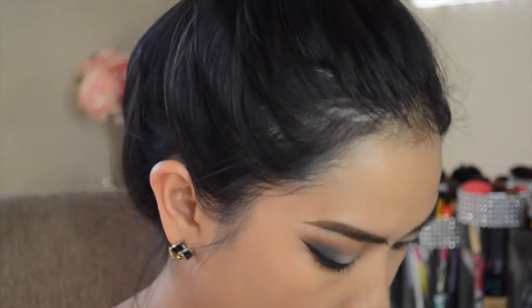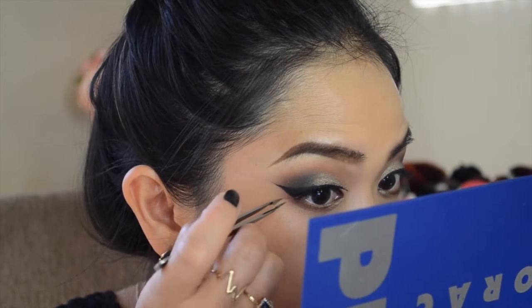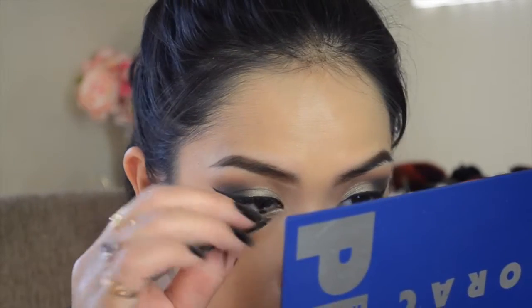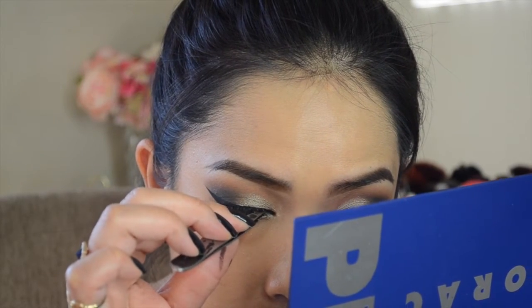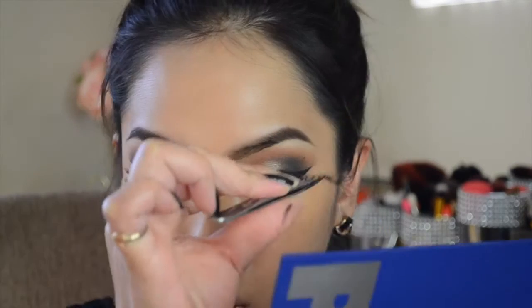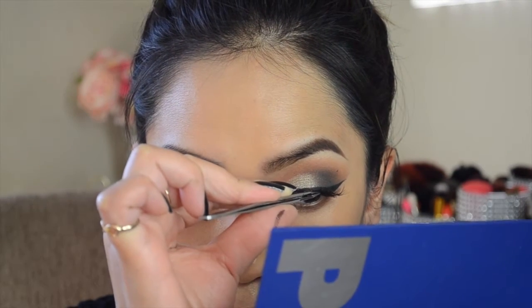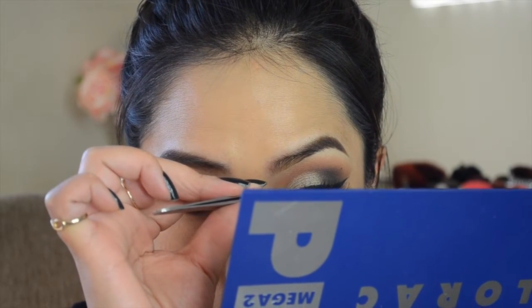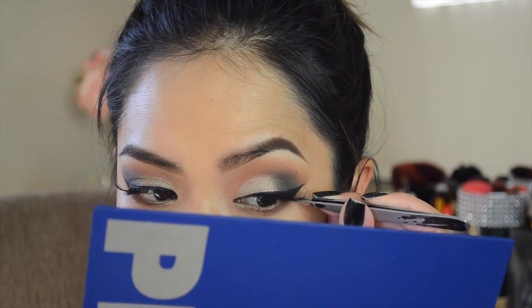Now for lashes — I'm using my Ardell Demis in 120 and I absolutely love these lashes. I use them all the time. They're a little bit shorter on the front but they wisp out at the end. Not like the wispies where it's all one length, but I love the wispies too. The 120s went perfectly for this look, though I really do need to find some other lashes.